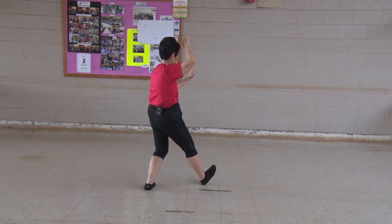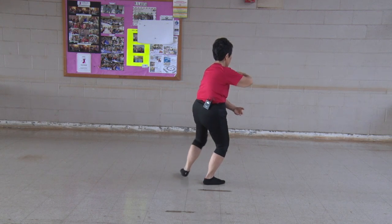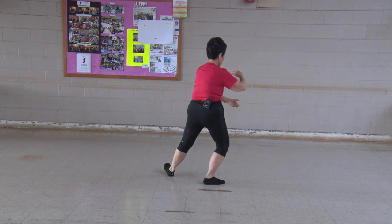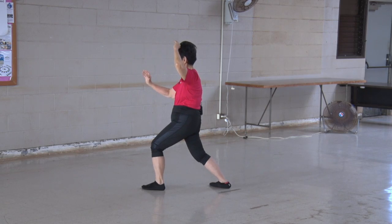Sit back, slightly out, ball for better balance. Heel, rotate that ball, turn the hips and waist, shuttles left.